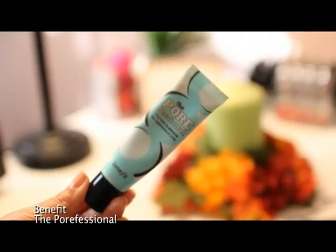Hello my lovelies! To start, I'm using my Benefit Porefessional Primer in the places that I get the most oily. I'm not using anything fancy to rub it in — just my fingertips.